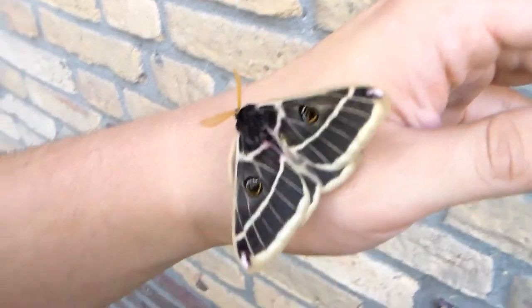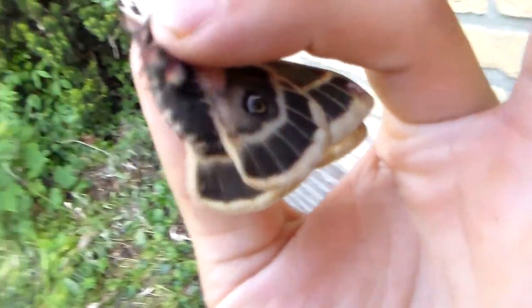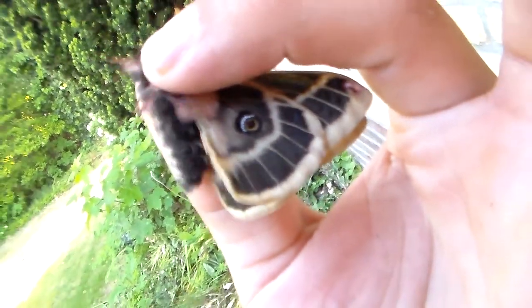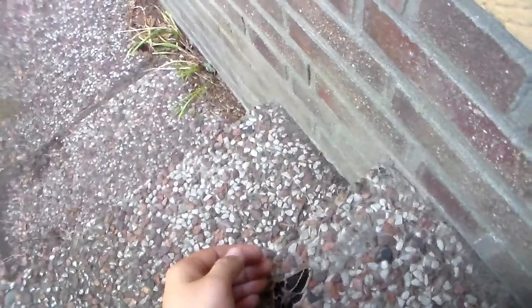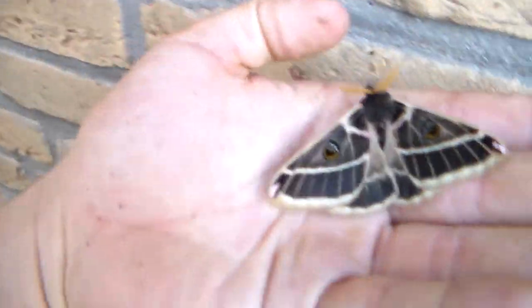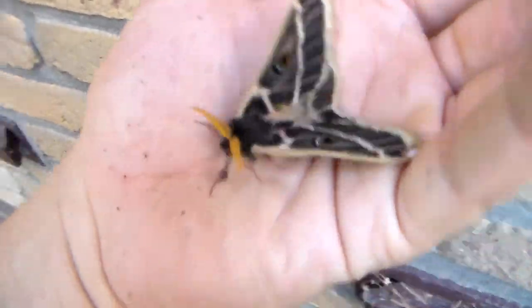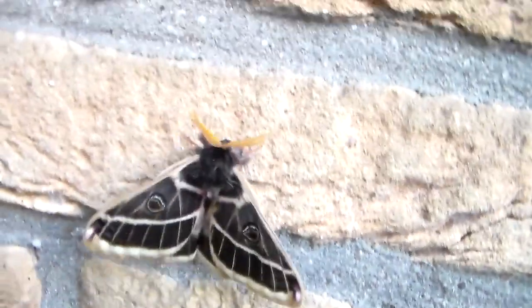It has a nice hint of pink — did I say green? I meant black and pink and white. Very intricate. I really hope to pair them. I believe their host plant was oak tree, and they need to be kept very hot and dry.